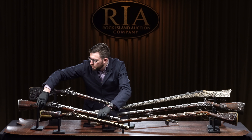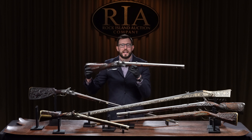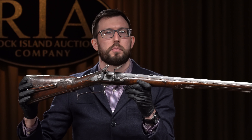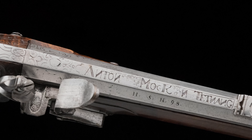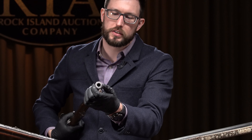The next one on my right is this beautiful Jaeger rifle by Anton Mach. It's a .57 caliber flintlock Jaeger rifle from roughly 1730 to 1750. If you look at the top of the barrel, it's got Anton Mach signed right on top. This one's got an iron or steel barrel.